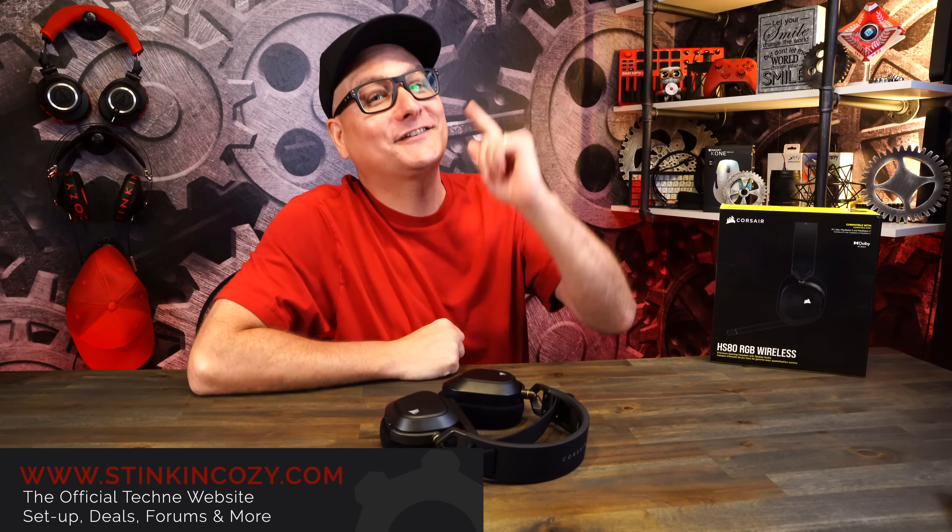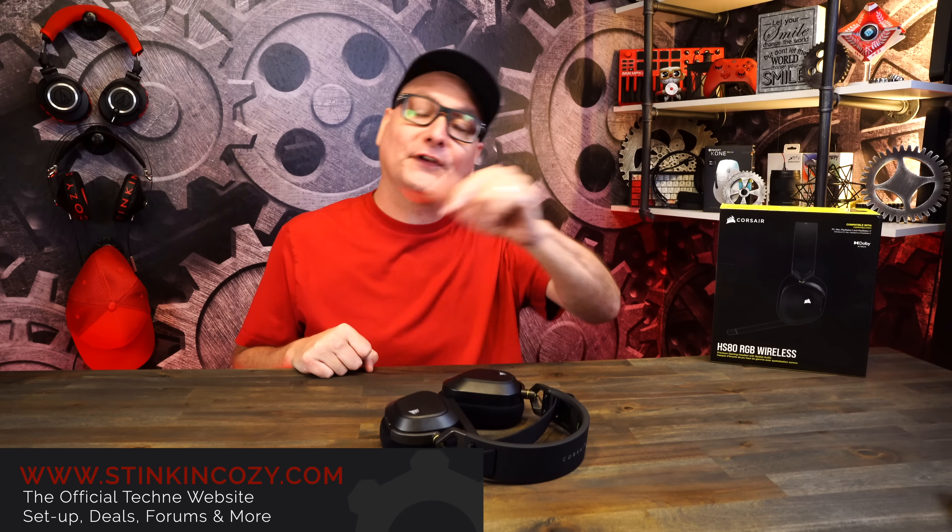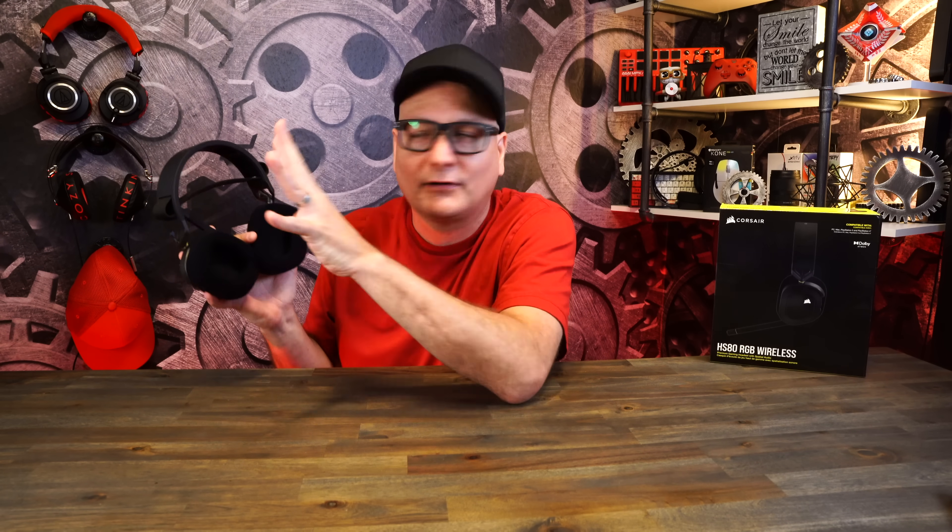Let's talk about the sound — wow, it is great. 50-millimeter drivers, frequency range of 20 to 40,000 Hz. If you're thinking of the Corsair Virtuoso XT that we recently reviewed — same sound, same drivers, same punch. Now there will be one difference: these ear cushions play a big role in the sound. Think about the Virtuoso XT, which is fully pleather inside, outside, top, and bottom — we're just talking sound here, not comfort.